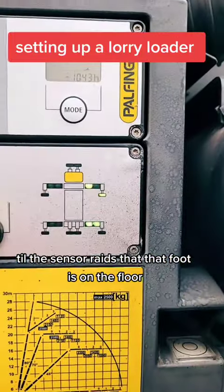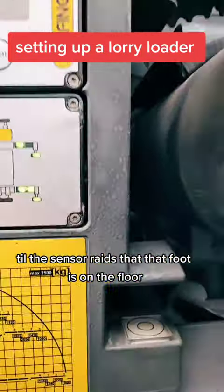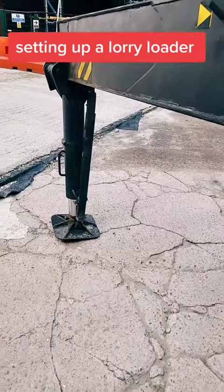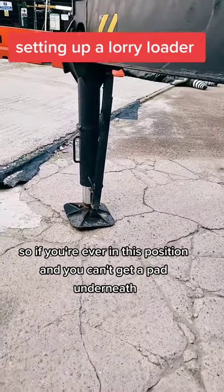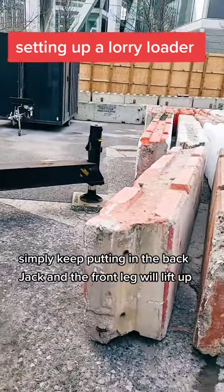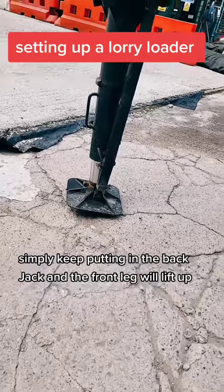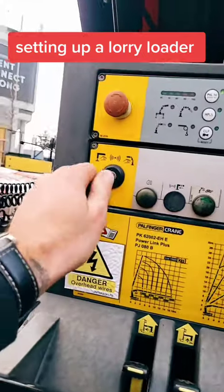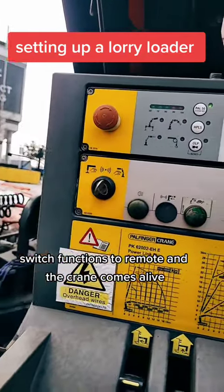Bring the jacks down until the sensor reads that the foot is on the floor, then repeat on the other side. If you can't get a pad underneath, simply keep putting in the back jack and the front leg will lift up. You can also pull that pin on the side there and switch functions to remote.